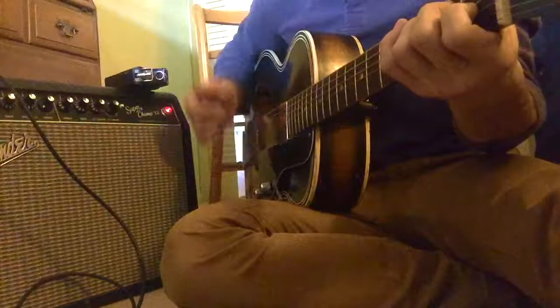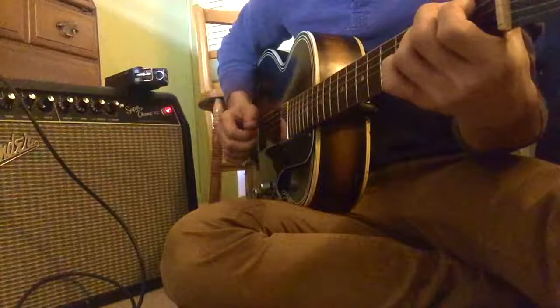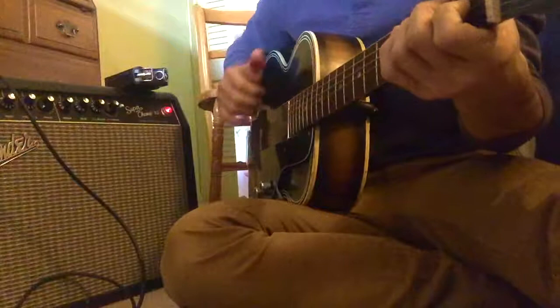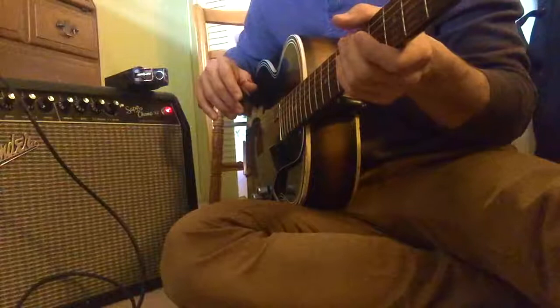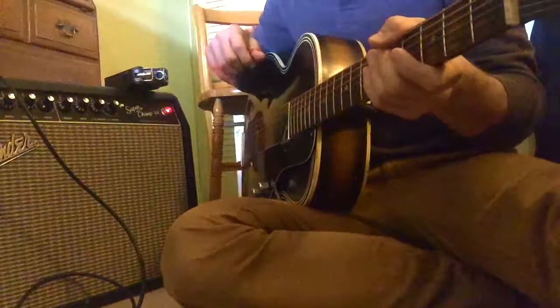Then I'll roll on the volume. All right, so that is just coming through a Super Champ, which is a tube-driven Fender clean tone, which is pretty standard. That's the direct in. Maybe I can blend the two if that is the style of guitar that you're into.